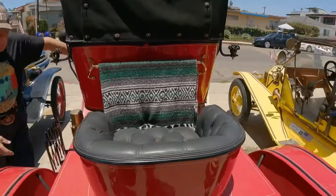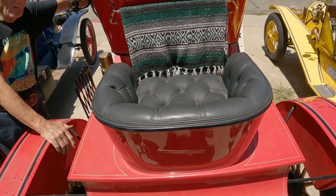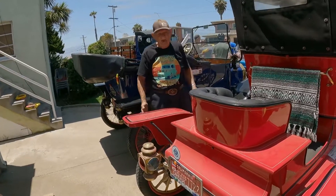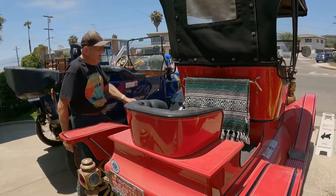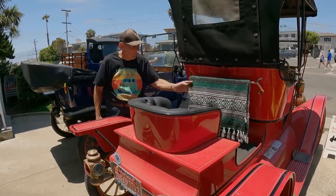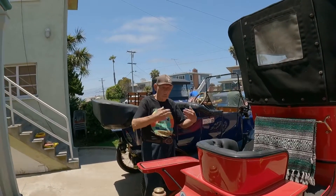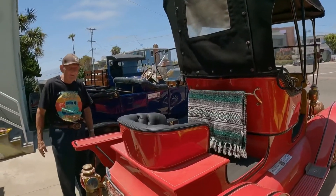Oh, the seat in the back — the idea of that seat was for a chaperone to ride in, because in 1909 it was improper for an unmarried couple to be out unchaperoned. So the chaperone would ride back here and the couple would ride up front. You put a robe rail on it here — not a grab rail, but a robe rail — so you could have a lap robe. Riding back here, if your legs got cold, you could pull the robe up over you. You're exposed back here.